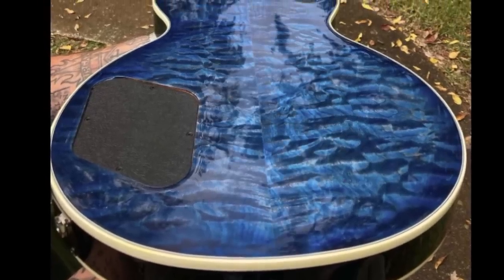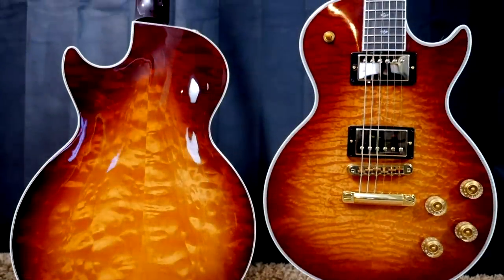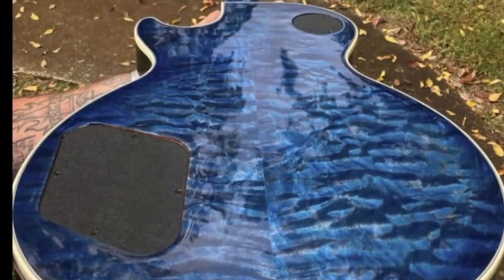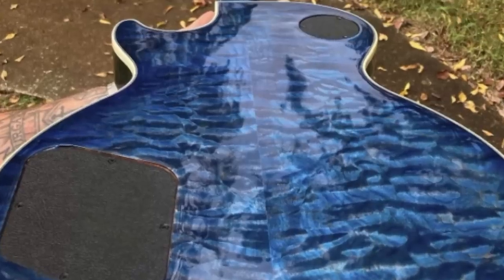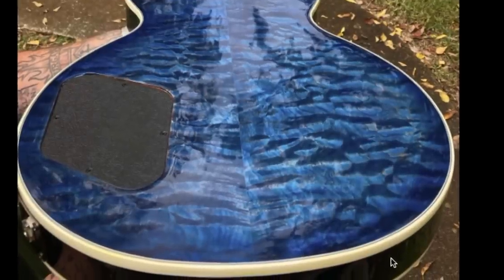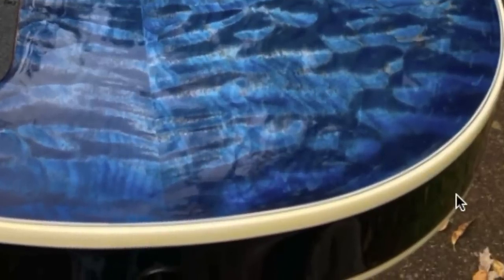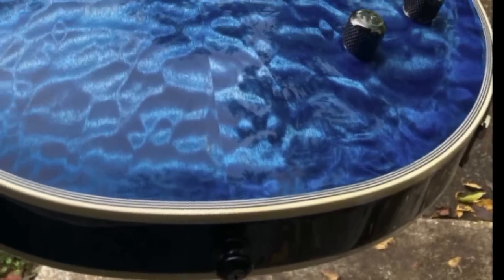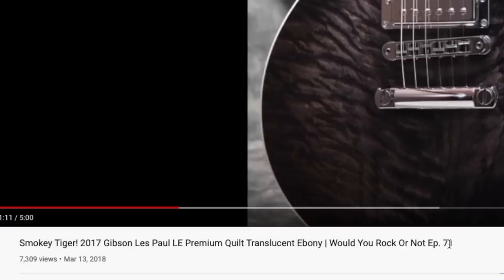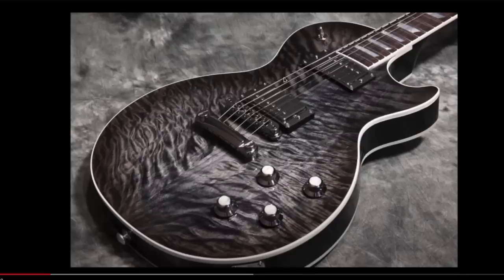They've done a quilted maple back. Now it's not like the Les Paul Supreme — this is not a carved back, it's a flat back like a regular Les Paul. So that likely means this is just some sort of a thin veneer, usually about a quarter of an inch thick when Gibson does this. But that means the back is just about equally as beautiful as the front, which is really nice to see. And if you look closely right here, you can tell it does borrow the back binding from a Supreme — that's three-ply binding instead of the multi-ply that's on the front. When I saw this it reminded me of a limited edition model from 2017.